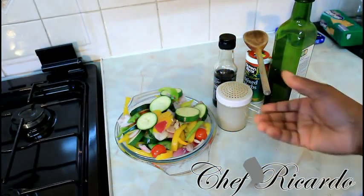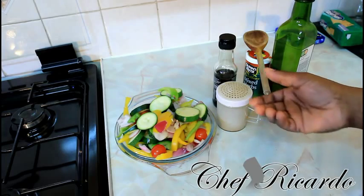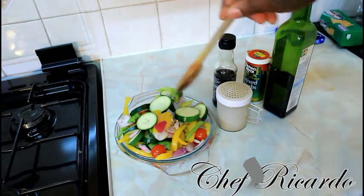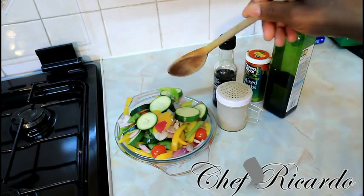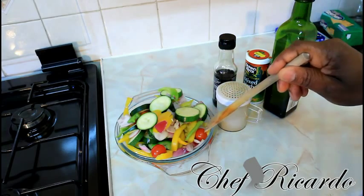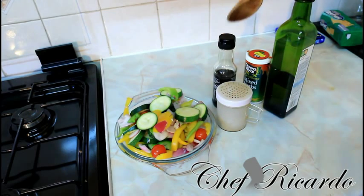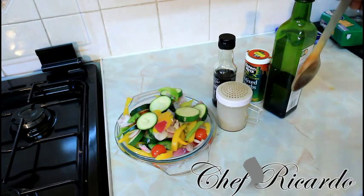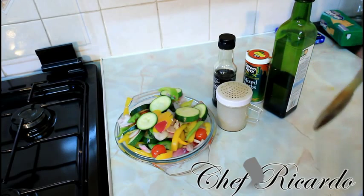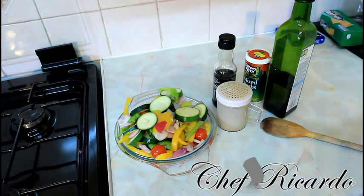Welcome back in the kitchen one more time with Chef Foucault's cooking program. Today we're going to show you how to make a nice lovely stir-fried veg. Right here I have a portion of mixed veg with some jalapeño peppers, red onion, cherry tomatoes, pepper, soy sauce, mixed herbs, and also some olive oil — a very quick, simple recipe.